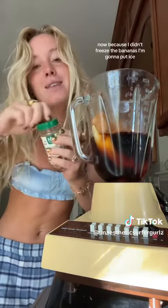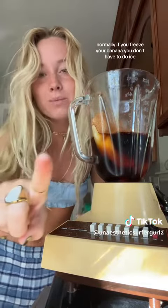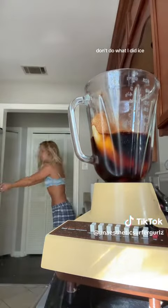Now, because I didn't freeze the bananas, I'm going to put ice. Normally, if you freeze your banana, you don't have to do ice. Don't do what I did — ice.